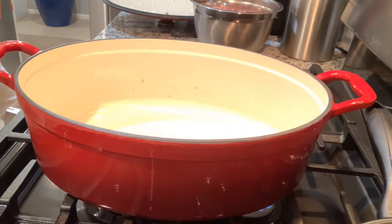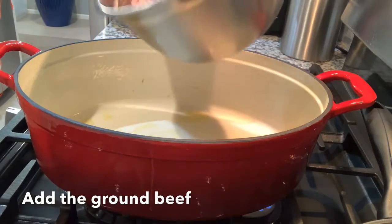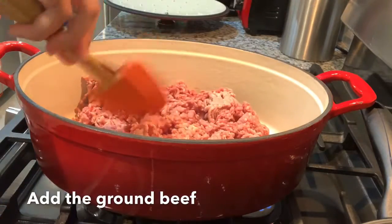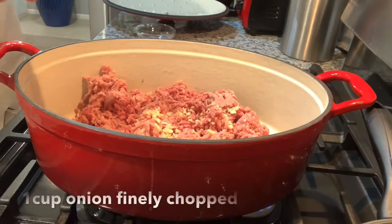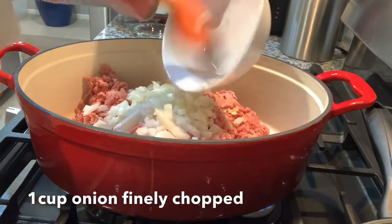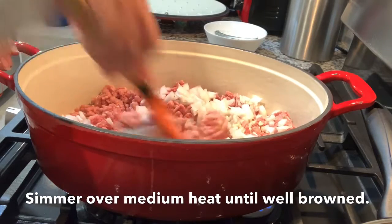With a preheated pan, I'm just going to add just a little bit of olive oil, just to grease it. Then add the beef, 2 cloves of garlic, and maybe a cup and a half of onions.